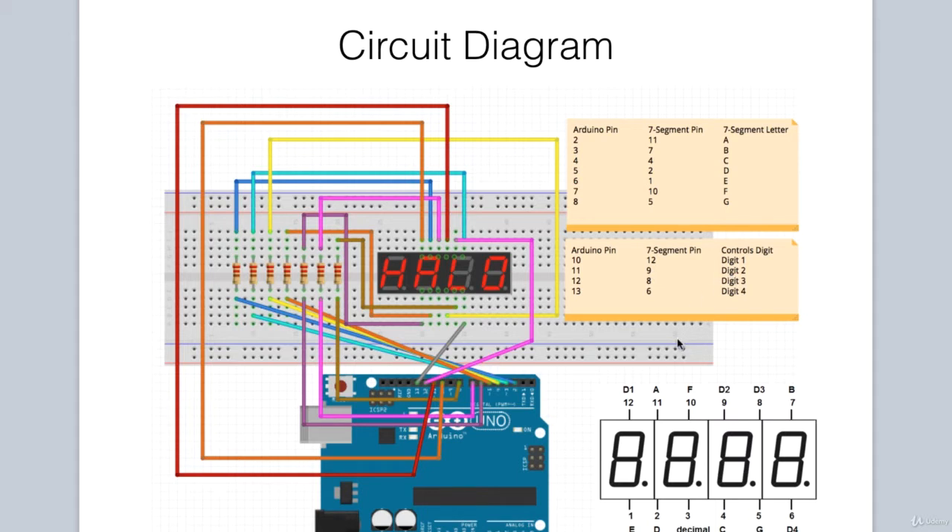What we essentially do is cycle through these to display all four digits. For instance, pin 12 is high and the others are low — we show that digit, then we turn it off, we turn on the second digit, and so forth. We do this so quickly that the eye cannot detect that a particular LED is off, so it looks like all four digits are on continuously. The approach will be made clearer when we look at the code.